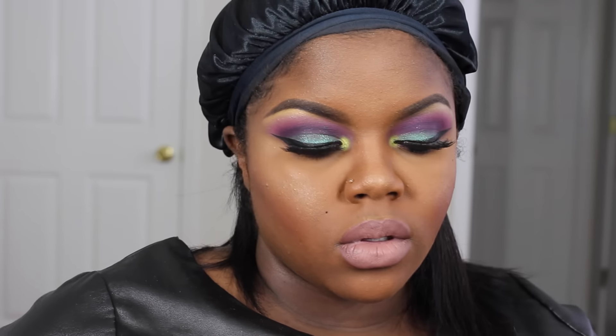And you just blot your lips until it blends. Then I'm going to go back into the Becca Jaclyn Hill palette and take that highlight and apply it to my Cupid's bow so it can make my lips appear a little bit more pouty. Then I'm going to set my face with my Fix Plus and my Skindinavia Finishing Spray.